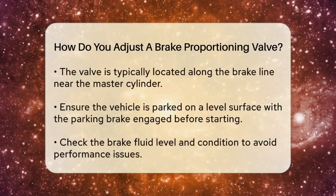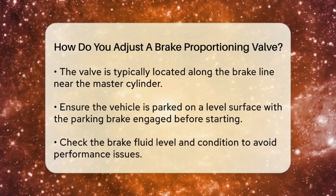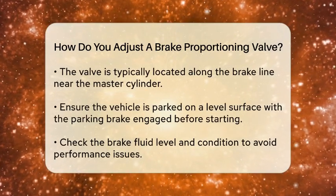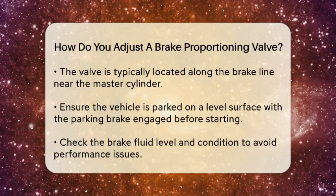To begin the adjustment process, you will need a few tools: a wrench, a brake bleeder kit, and possibly a pressure gauge. Start by locating the brake proportioning valve, which is typically found along the brake line near the master cylinder.